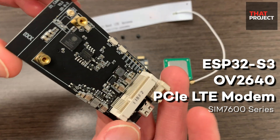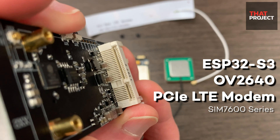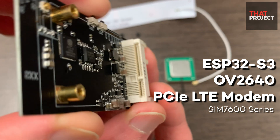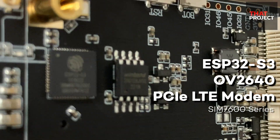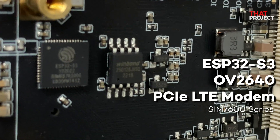The way I see it, I can do various projects even in an environment without Wi-Fi by using a cellular modem beyond Wi-Fi. The device I will use in this project is based on ESP32-S3 and includes a mini PCIe 4G LTE modem as well as a camera module OV2640.